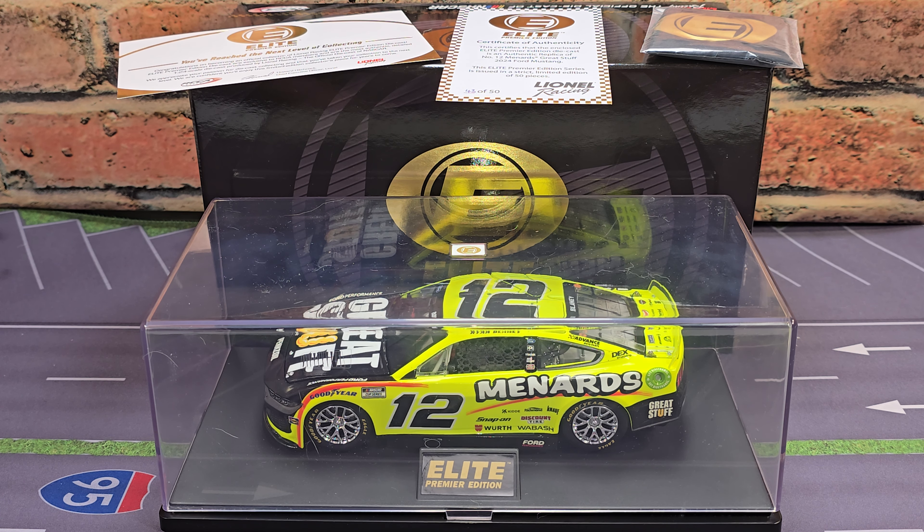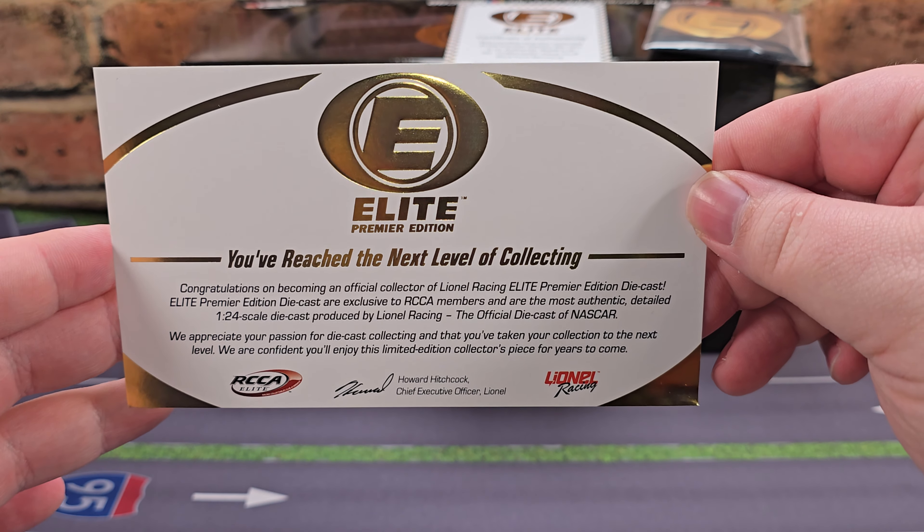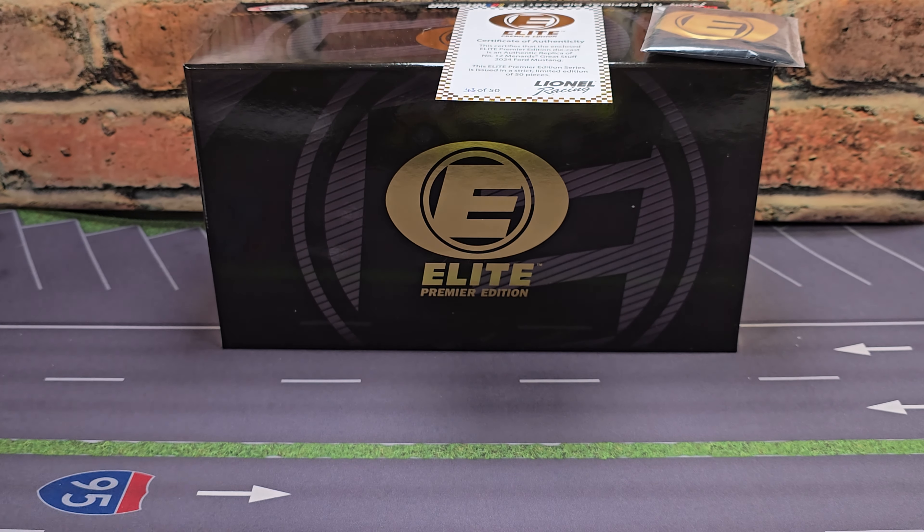Hey everyone, Jason back once again with another NASCAR DieCast review. Today's feature diecast is Ryan Blaney's 2024 Menards Great Stuff 1:24 Scale Elite Premier produced by Lionel Racing. I picked mine up from LionelRacing.com — link to their website down in the description below.